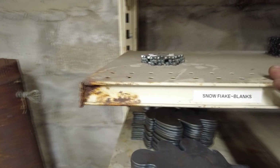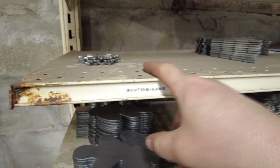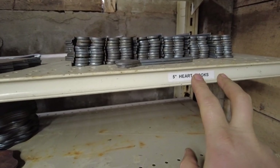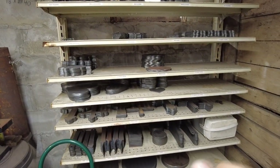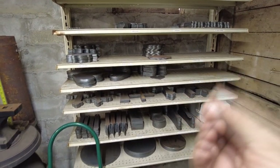Those are snowflake blanks — I'm out of those at this moment — tree blanks, tree hooks, six inch heart hooks. They are all nicely organized and laid down. This really does help me keep my mind straight in the workshop.